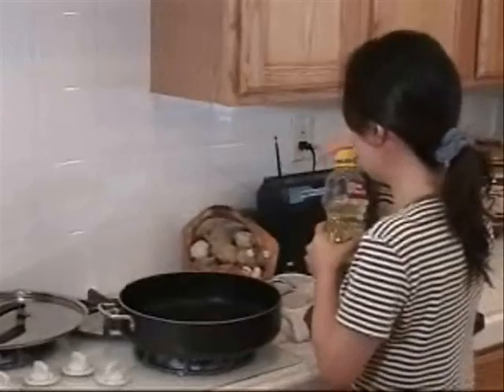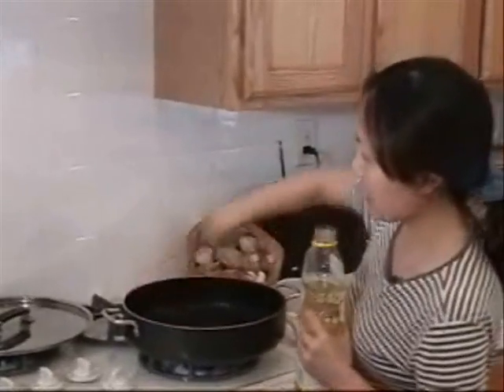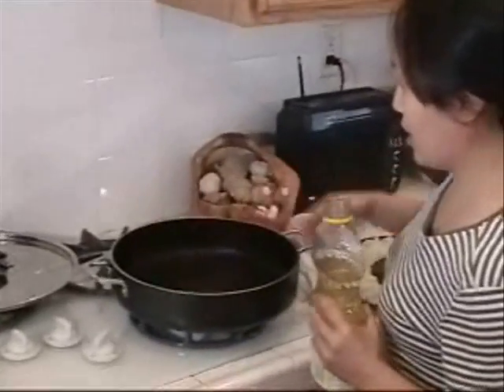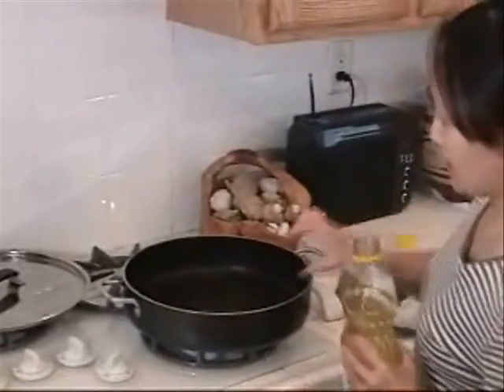Cook the potstickers. You need this kind of pan — the saucepan — with a big area on the bottom and about two inches of height.